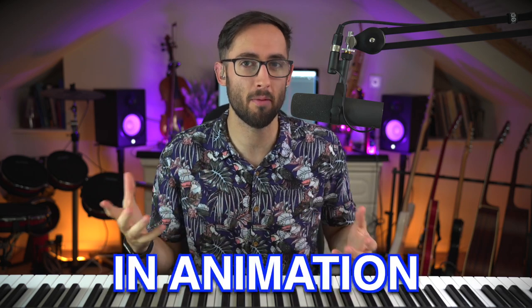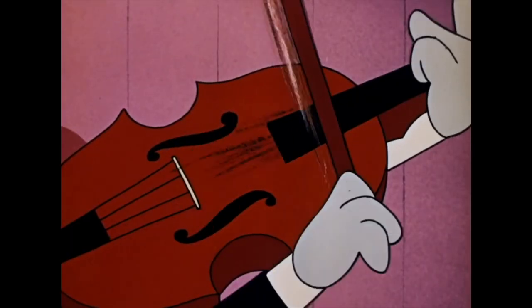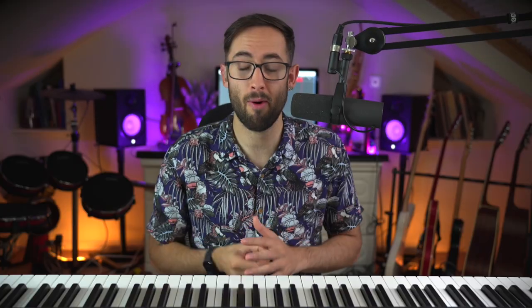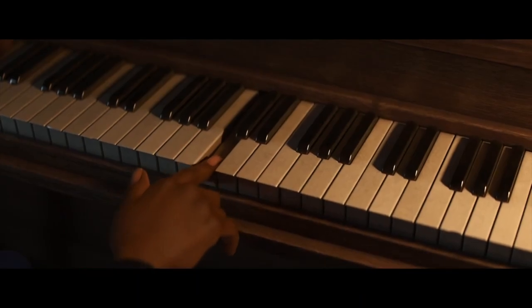You can't really fault Ron Burgundy. This is something that is actually even harder to do in animation because obviously you've got to animate the character to play the instrument accurately, which is probably quite hard. However, apparently the animated film Soul has one of the most accurate piano playing scenes in it, and today I'm going to react to it. So let's get into it.